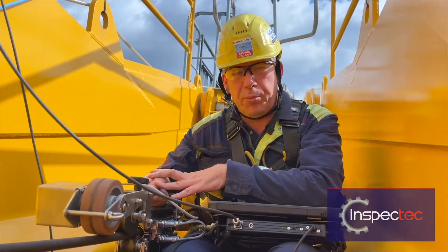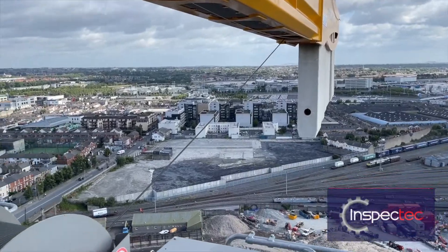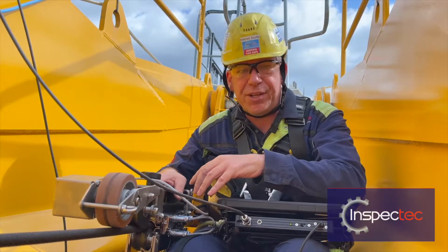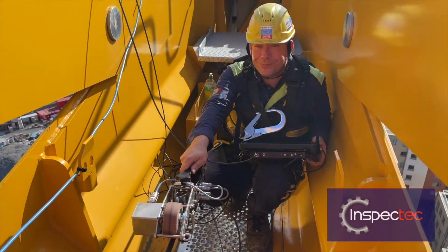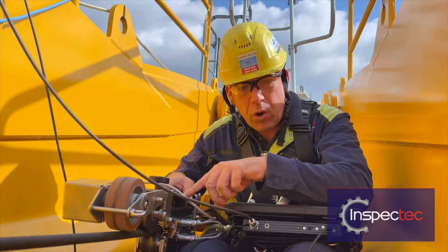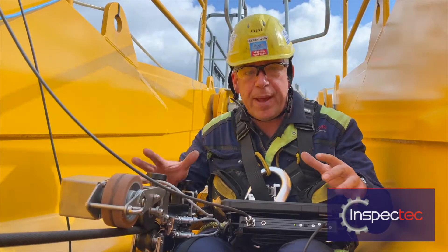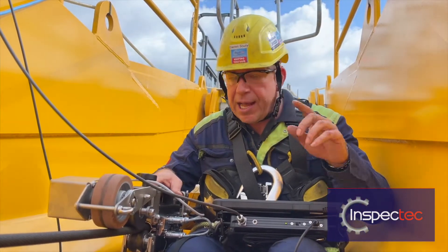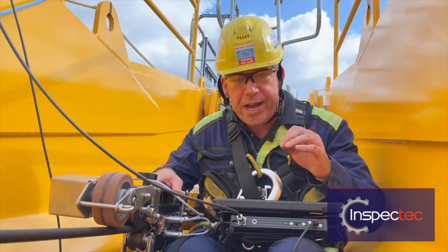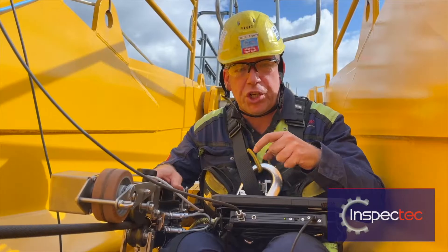Here is our magnetic rope tester — it's already clamped on the rope. We've just done our inspection of the rope here on this site at Cooper's Cross and the rope is good. This does not replace visual inspection; this does not replace me with my knife, checking with my verniers. This aids me because it can see inside the rope. If we have corrosion inside the rope or broken wires, this will pick it up and tell me straight away. For the first time ever, I can now walk away and say 100% what condition this rope is in — that's got to be really good for safety, really good for the crane industry, really good for the crane operator, and really good for the guys on the ground.